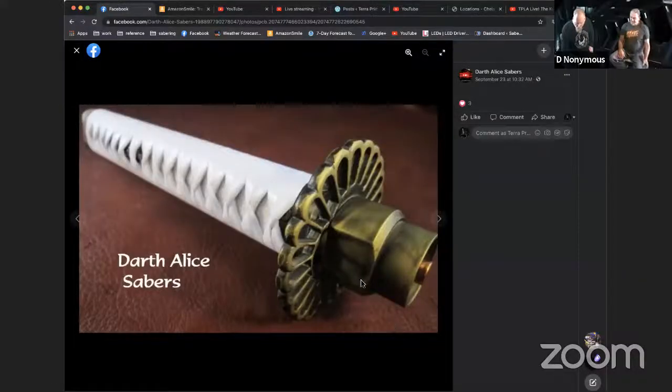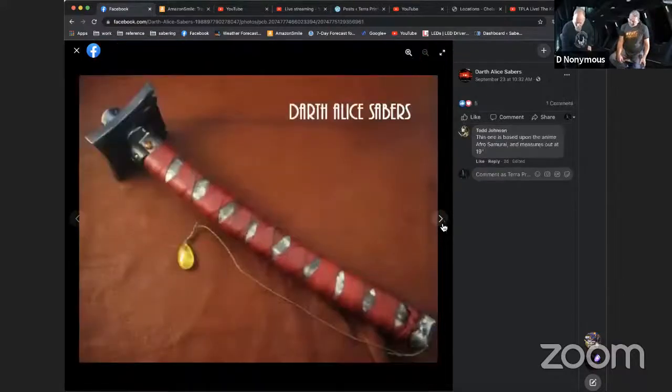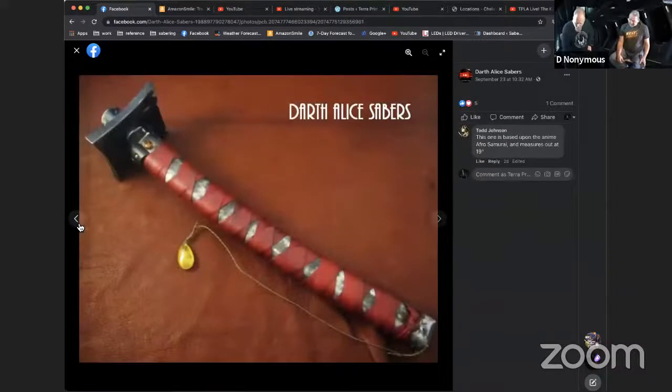Scrolling through past work now — this one is the Afro Samurai build. I wanted to imitate the loose wrap that character had, plus the arc of the saber — it's curved — and it has a real thick tsuba, like a four-inch tsuba. You can see the curve on it.